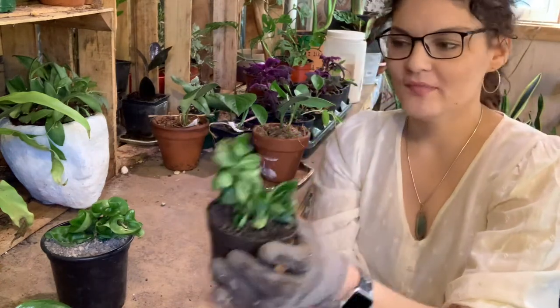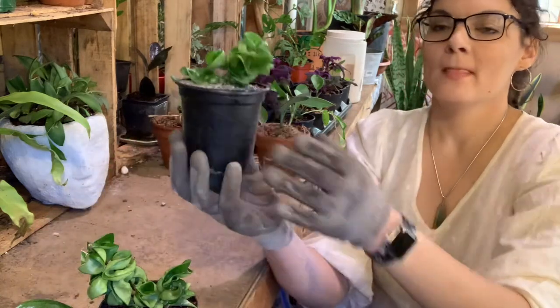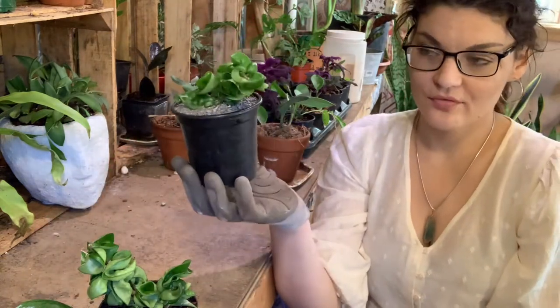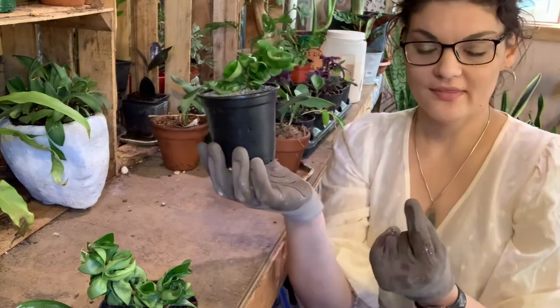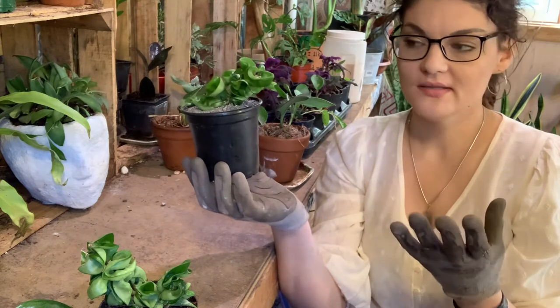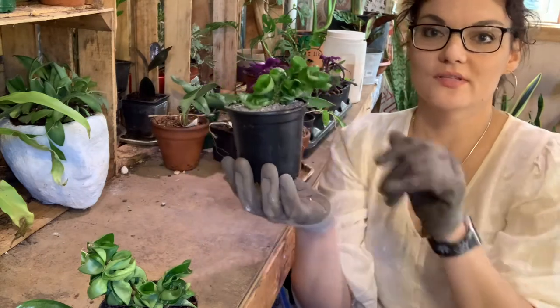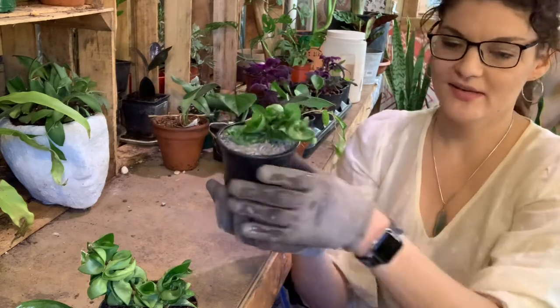This is a great top dressing because succulents and Hoyas — you have to be very careful about overwatering. Two key things: you want to pot them in the succulent mix or cacti mix, and then top dress with calcined clay. That will be your recipe for success — I guarantee it.